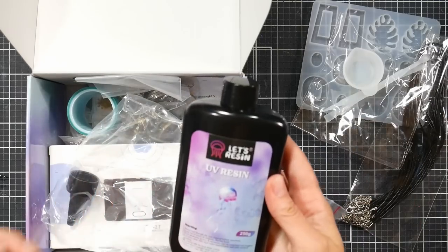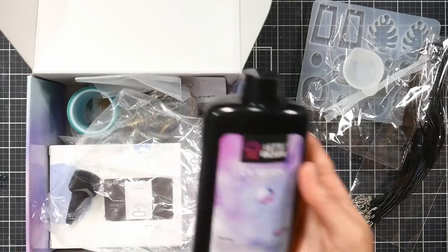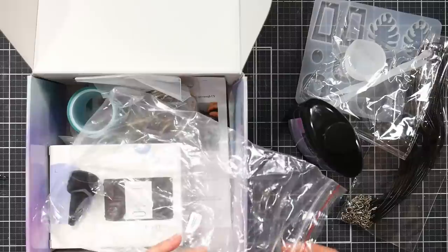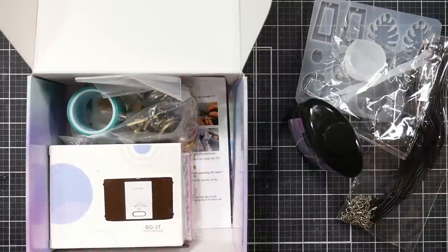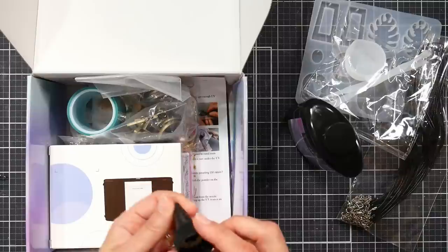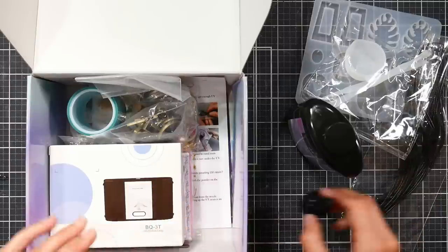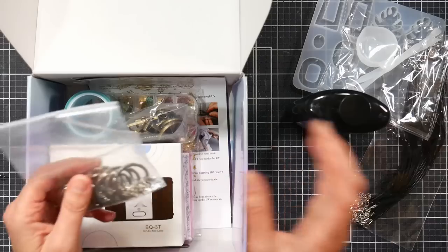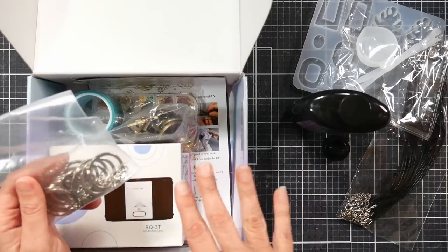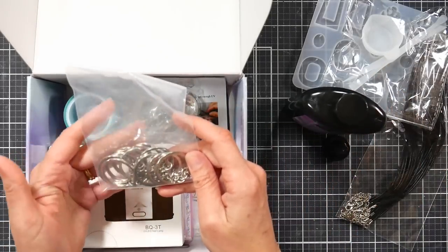You get a bottle of resin. I did a bunch of projects and still had about two-thirds of the bottle left, and then my daughter made a bunch of projects too. What surprised me was there was no odor. It comes with a plain cap, but also has a spout cap — when you're ready to use it, peel off the protective foil layer and put on the spout cap for ease of use.